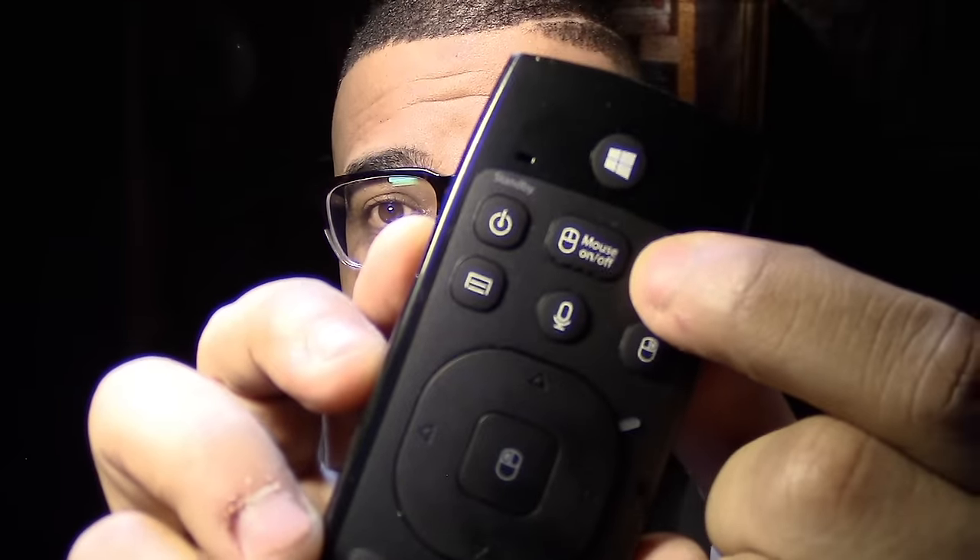The remote has a Windows button right on top, so if you plug this dongle switch into a USB port, you can control your computer with this. If you have one of those computers connected to your TV and want a remote for it, this is perfect. It also has an air mouse button right here — you press it and it turns into a mouse. You just point it at the screen and move it around. I already tried this and it works perfectly.